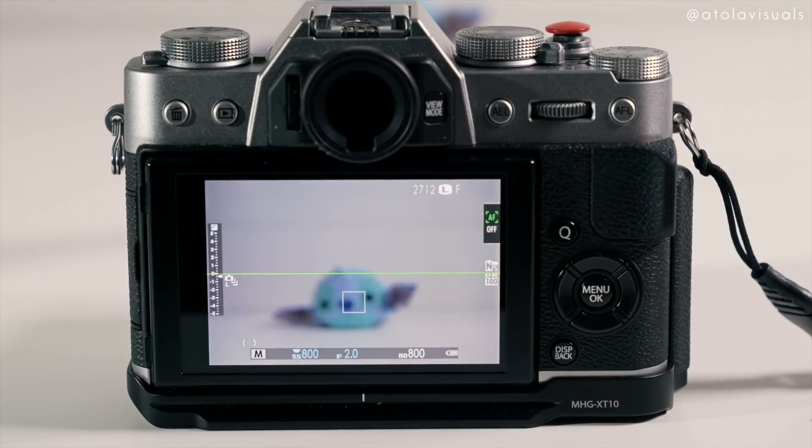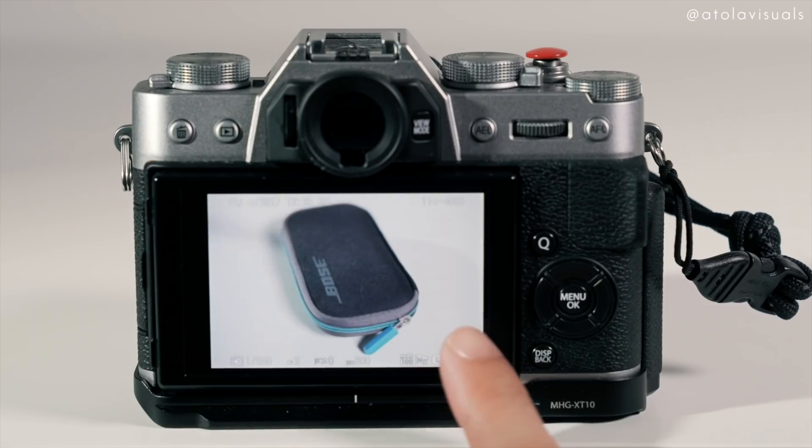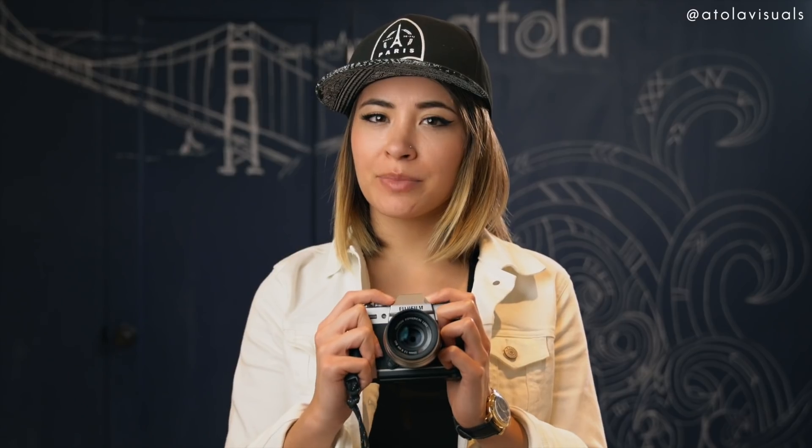You can use the touchscreen for touch focus and shutter, and to flip through photos, but it's not accessible when changing menu settings. There's a pop-up flash which is something I don't use, but it's there.